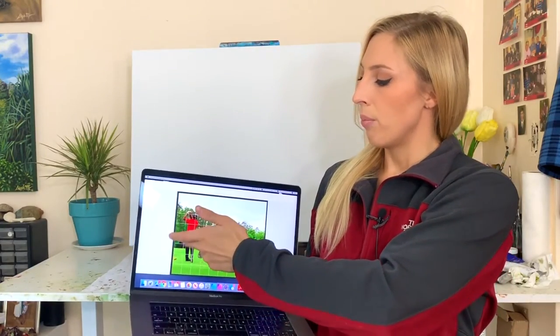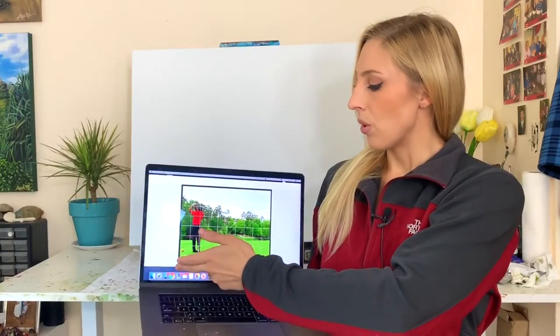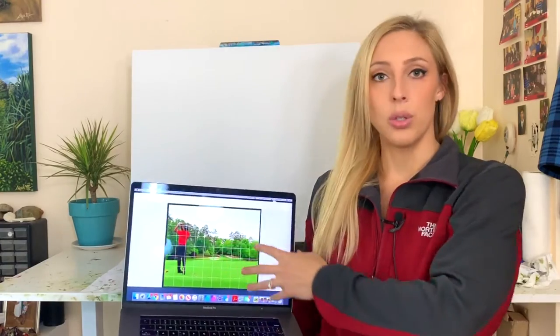24 divided by 3 is 8, so we have 8 squares going up, and 30 divided by 3 is 10, so we have 10 squares going across. Those squares in the grid cover the whole reference photo.